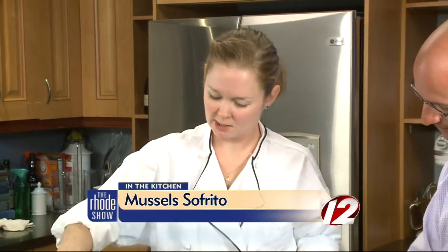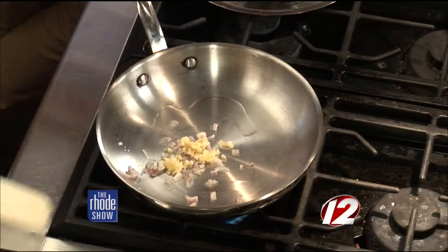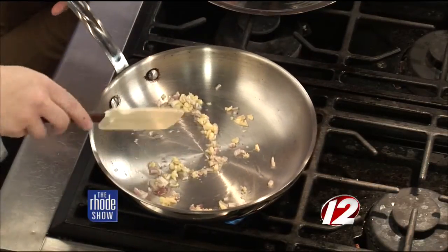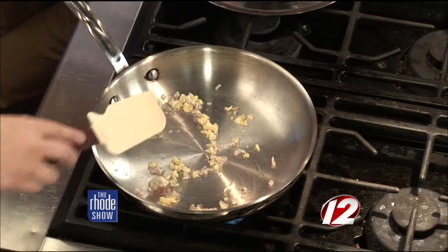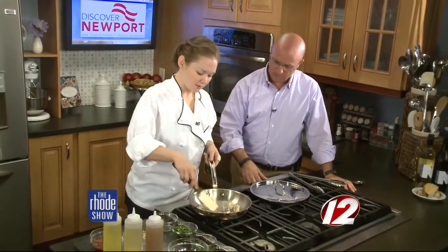We are back in the Roadshow Kitchen, thanks to Discover Newport. Chef Allison is here — you've got the mussels, they are ready to go. First, we have a nice hot sauté pan. We're going to heat up a little bit of canola oil — canola over olive oil, right? Yes, and we'll finish with olive oil. Then you want to toast up your shallots and garlic, get a nice little golden brown going on those. Then we're going to add in our sofrito that we made ahead of time, some herbs — our basil and cilantro — and our sofrito butter, and melt that down a little bit.